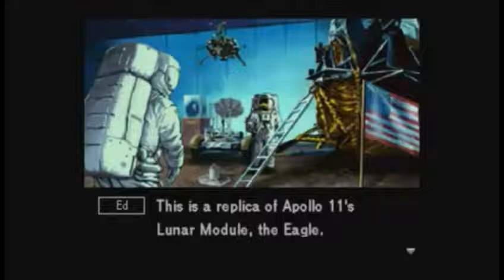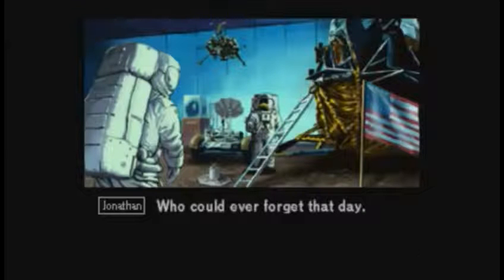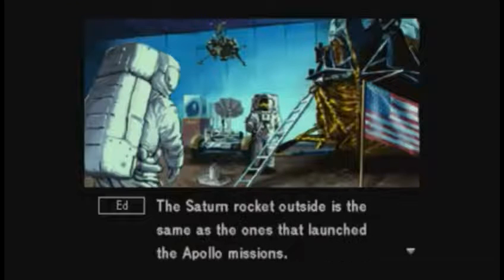This is a replica of Apollo 11's lunar module, the Eagle. July 20th, 1969 — who could ever forget that day? The descent module was left behind, but the ascent module is still out there. For people that don't know, when they took off from the moon, instead of the entire lander coming up, the ascent stage broke off and ascended alone, and the descent stage got left behind.